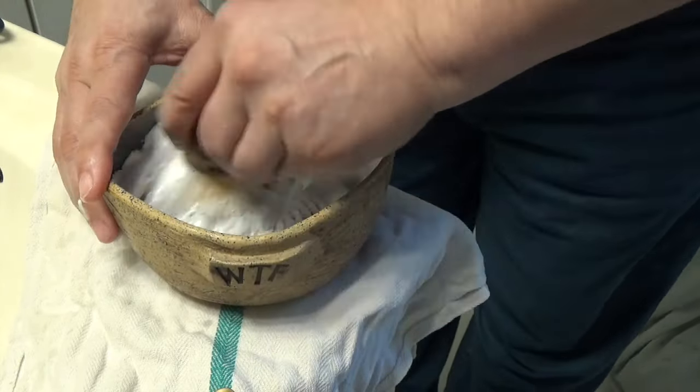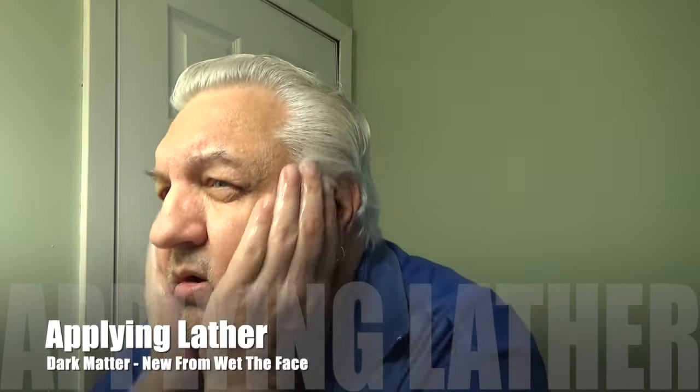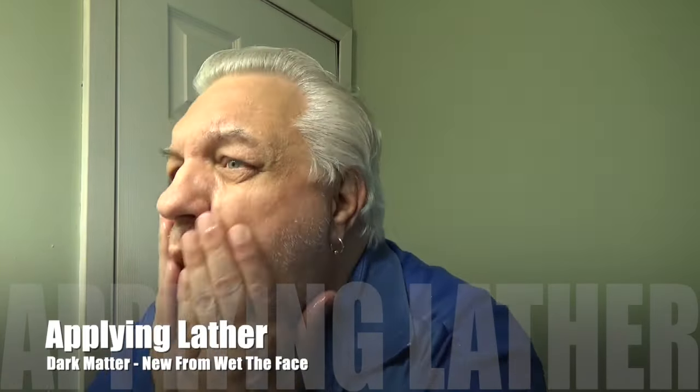So I've had about six to seven days growth, so let me wet the face. Alright, and here's the lather, so let me apply it.